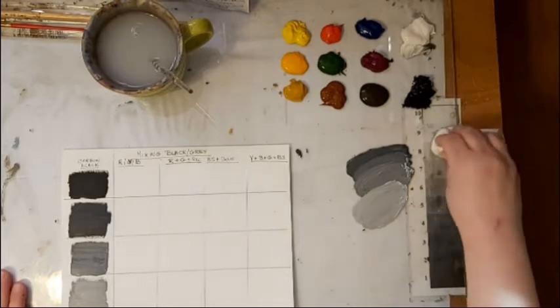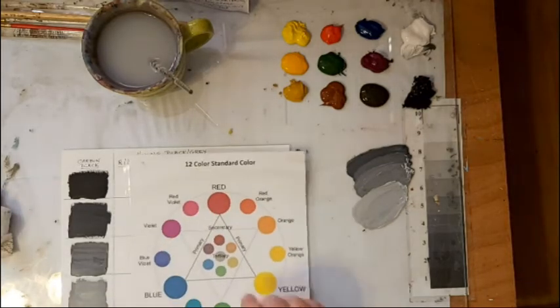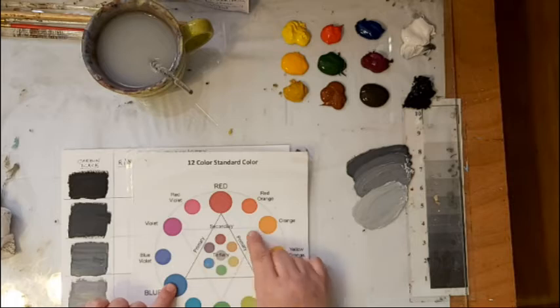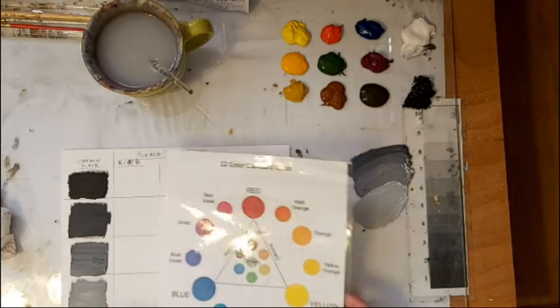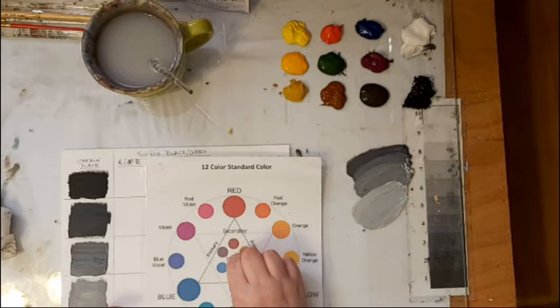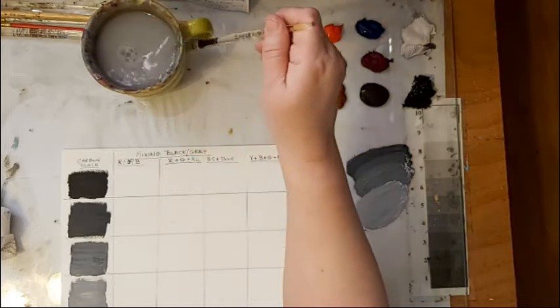Now, how do I decide what to use to make a gray? Your grays are going to be in the center of your color wheel. If you mix two complements, you'll come towards a gray. If you mix all three primaries, you'll come towards a gray. If you mix orange, green, and violet — the three secondaries — you'd also come towards a gray. My first mix will be red, yellow, and blue — the three primaries. I'll have a link to the color wheel in the description and a tip on how to read it.